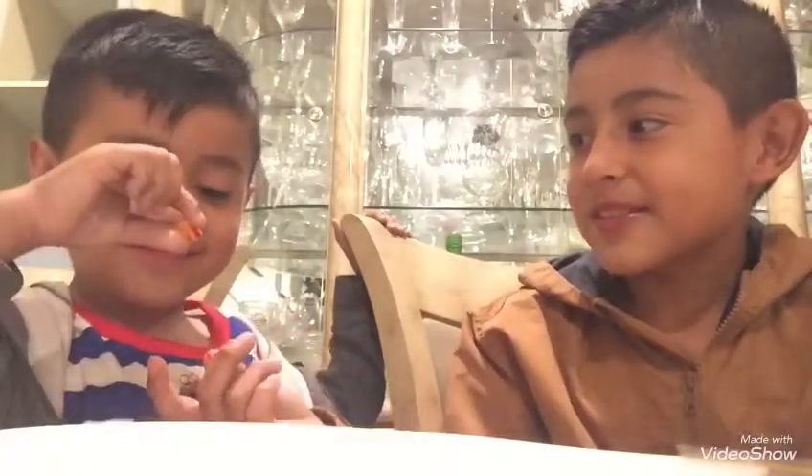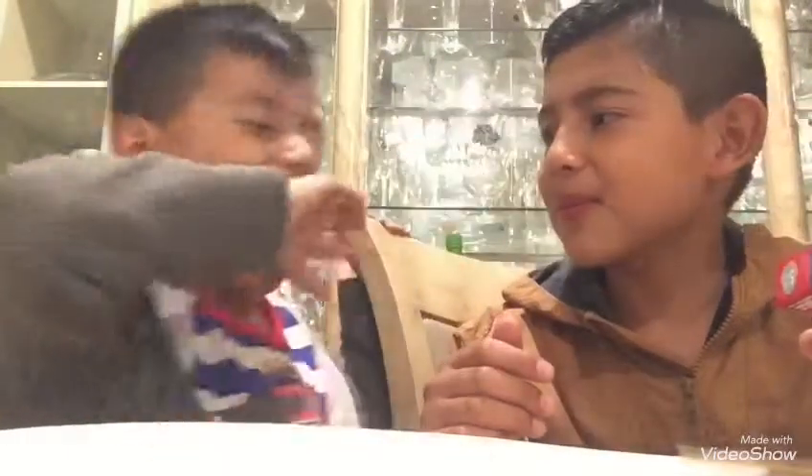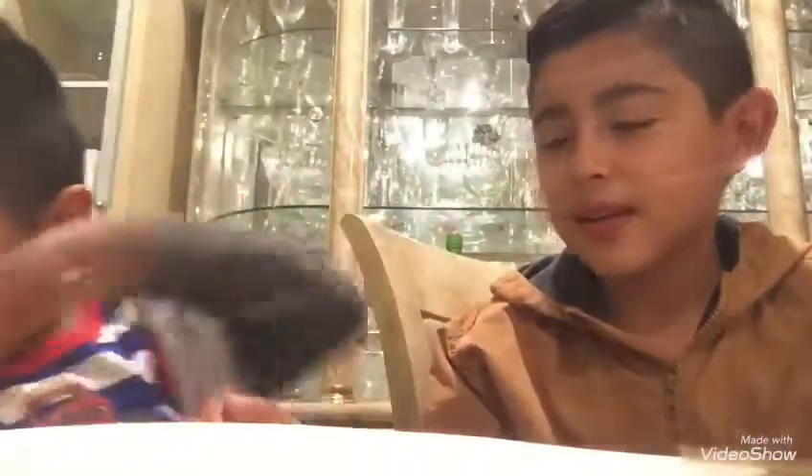Do you know what barf is? Do you know what barf is? No. It's throw up — like there's little chunks to it. You got a bad one too? Uh-huh. I'm going to try to take it. Let's go. Can I rinse my mouth again?